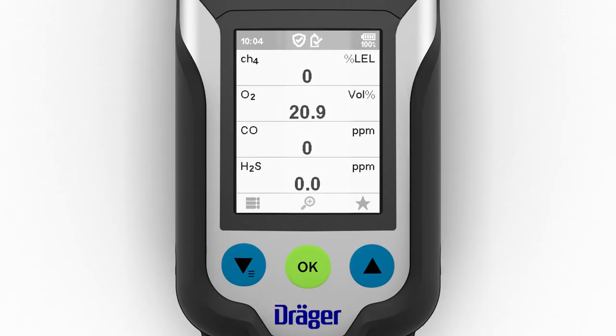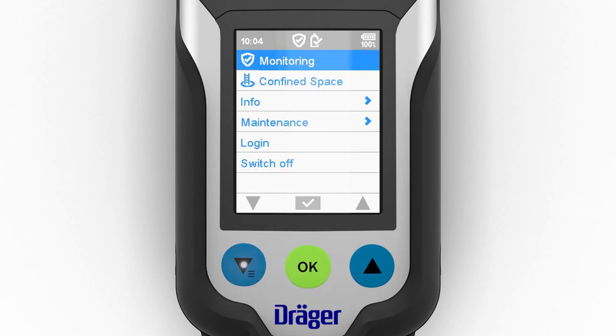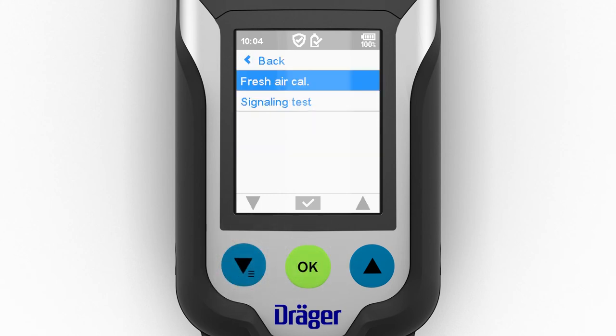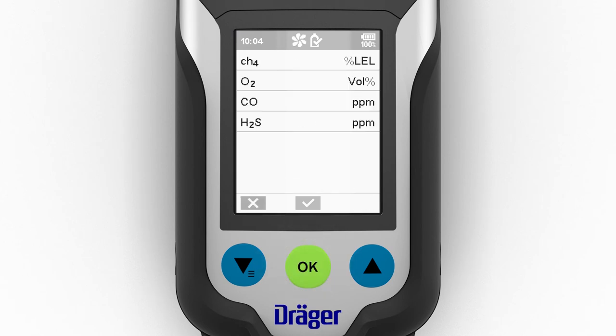To carry out a fresh air calibration, open the menu with the left navigation key and confirm the prompt. Then select the fresh air calibration menu sub-item. You also have the option of securing this function with a password. The fresh air calibration can be carried out as soon as all sensors have run for the required warm-up time.